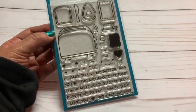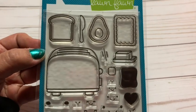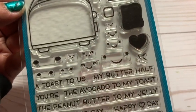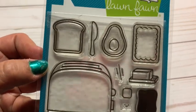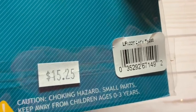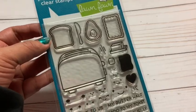This is the stamp set that I use and it has a cute little avocado, toaster, like a Pop-Tart, some butter and little faces, and then a bunch of cute little scenes that have the same theme as the stamp set. And this is called Let's Toast. It is so fun — you guys have to get this.